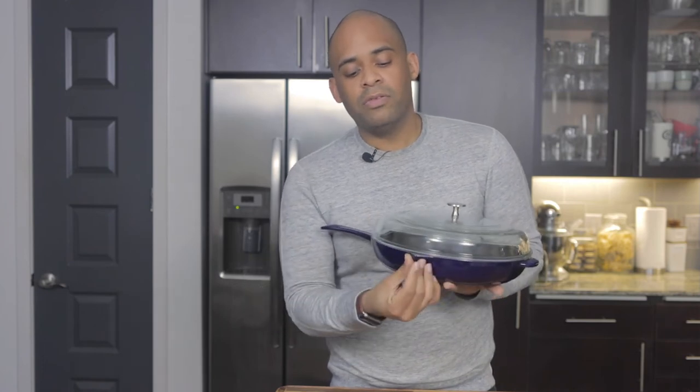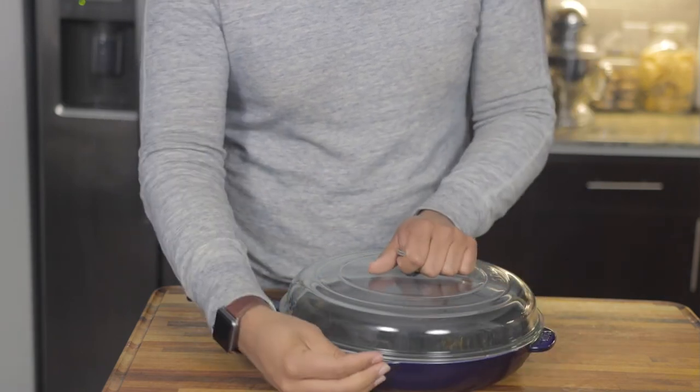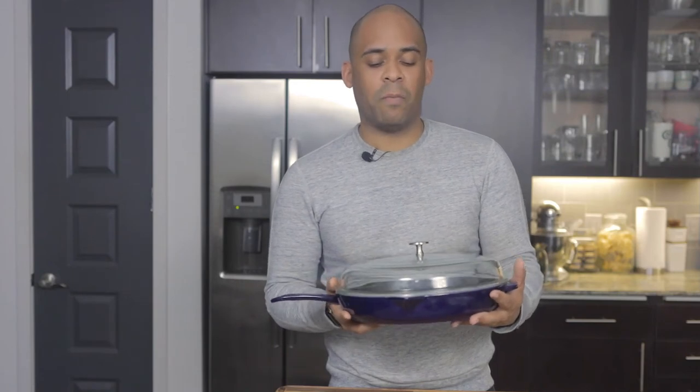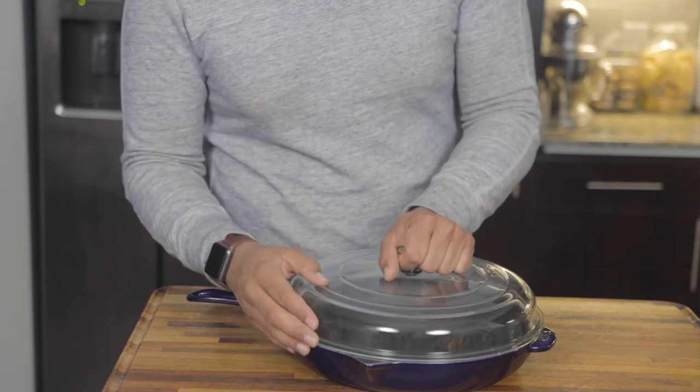As you can see right here, there are these little pouring spouts — indentations that allow you to pour. They also allow air to escape, so it's not completely airtight, but the lid definitely nests on there and fits really well on the actual pan. So excited to show it to you more and to cook with it — I'm really happy with this purchase.